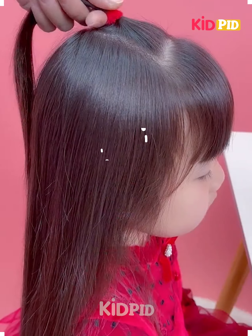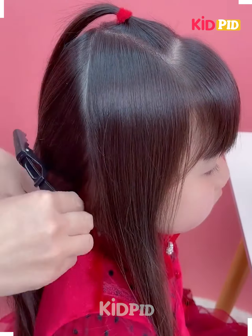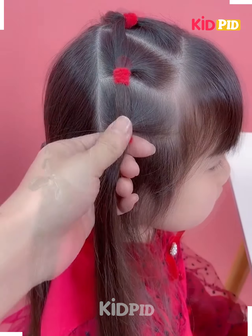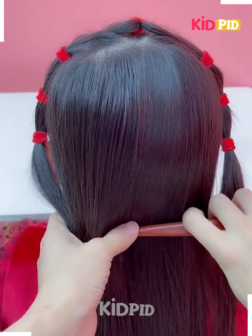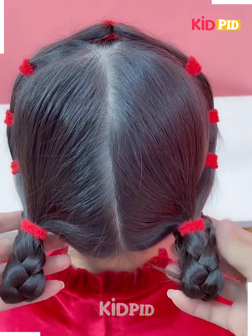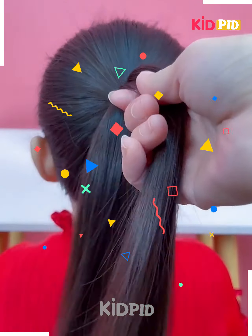Hello everyone, welcome back to our Facebook page. Tie the hairs on the top like this, now take the hairs on the sides and tie it as shown in the video. Divide the hairs into two parts on the top, now join it on the sides using the rubber bands. We will tie the hairs by dividing it into two parts, make the plates, unfold it upward, fix it, and your hairstyle is ready.